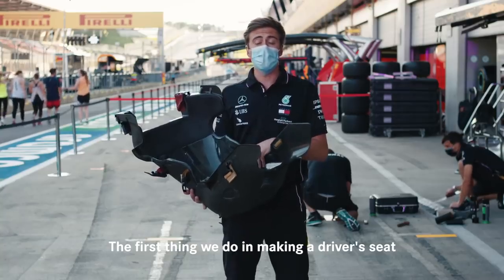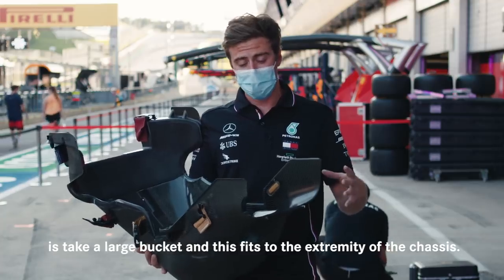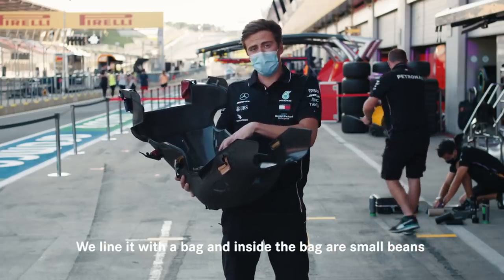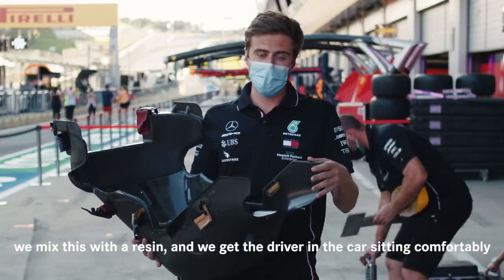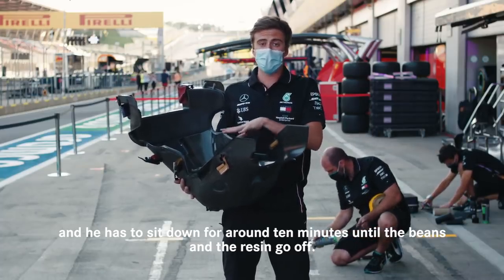The first thing we do in making a driver's seat is take a large bucket, and this fits to the extremity of the chassis. We line it with a bag — inside the bag are small beads. We mix this with a resin and we get the driver in the car sitting comfortably, and he has to sit there for around 10 minutes until the beads and the resin go off.